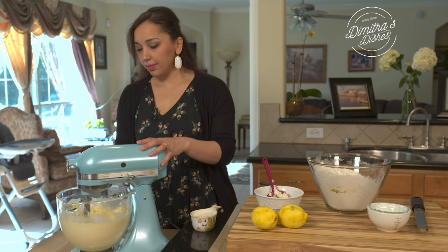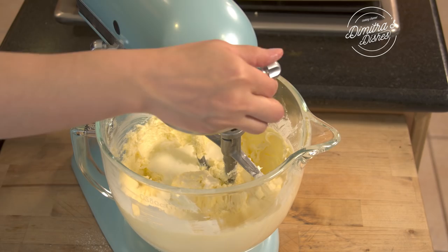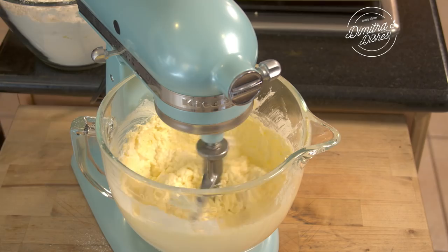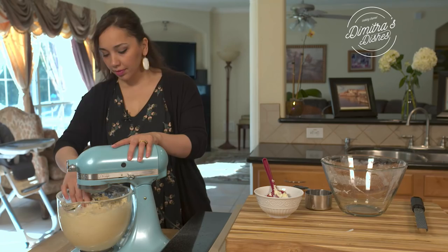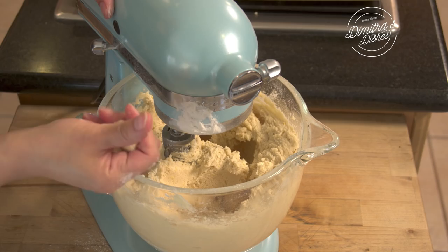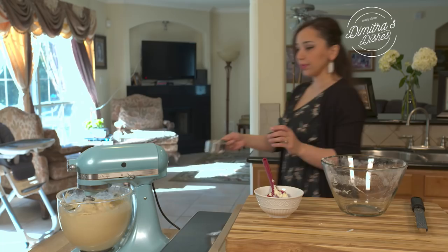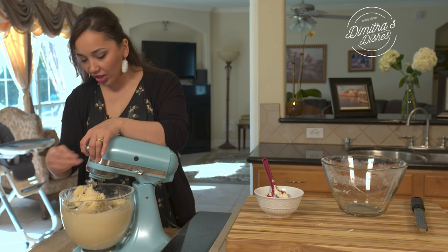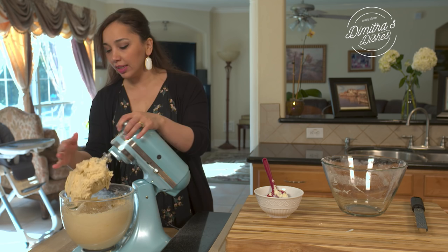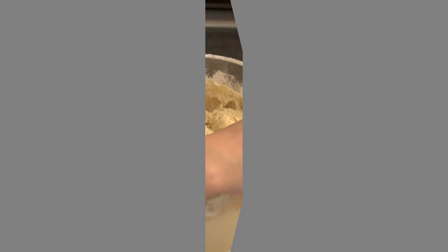Beat it on high until it's really nice and creamy and fluffy, then we're going to add our heavy whipping cream. As that's beating, I'm just going to add the flour a little bit at a time until it all comes together. Once all the flour is absorbed, check your dough to make sure it's not too wet. If it is a little on the wet side, add maybe half a cup more of all-purpose flour — it just depends on your flour.